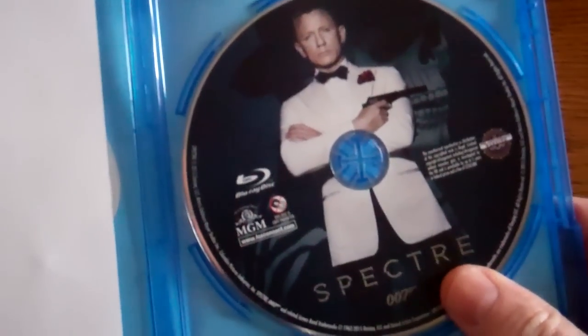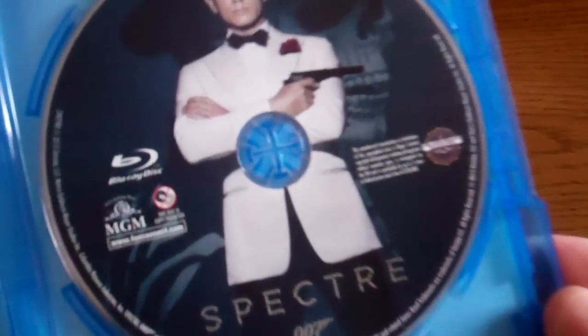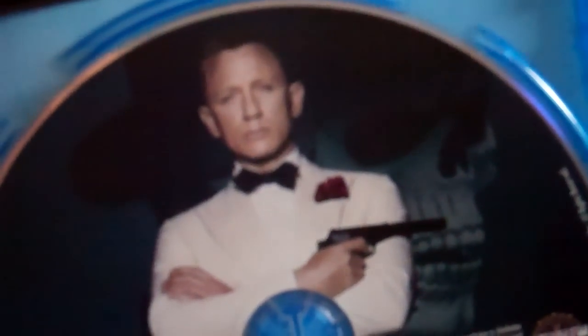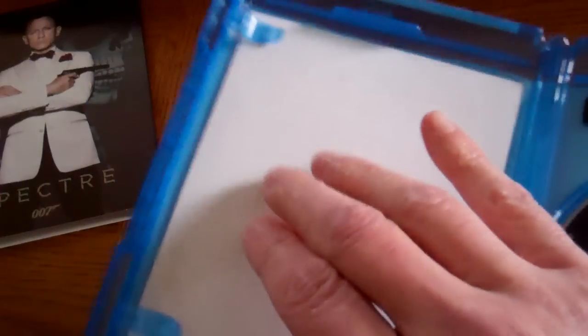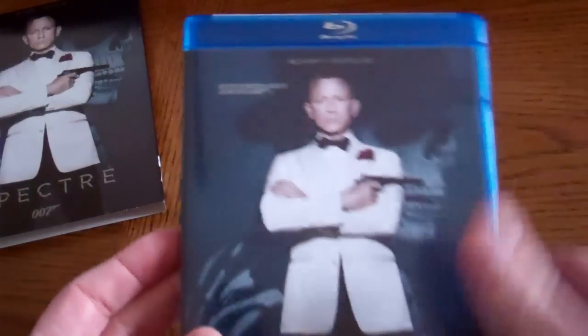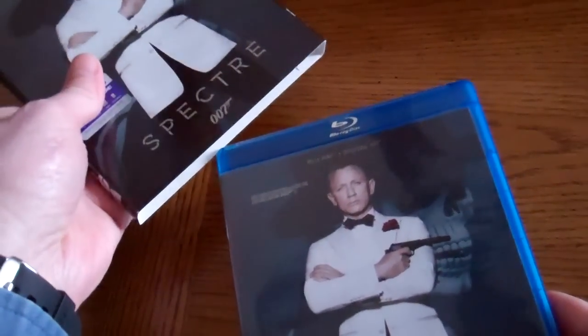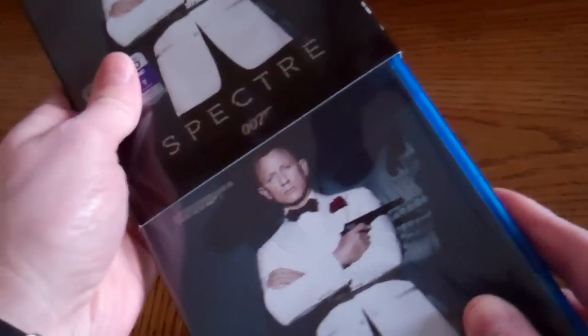So let's take a look inside. We've got the digital code on one side here. And there's the disc — we do get some disc art, very nice. It's just a repeat of what's on the cover. We've also got the digital copy on the reverse side of this paper. And the slip cover. Spectre.